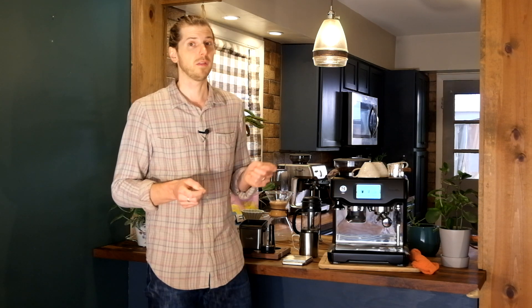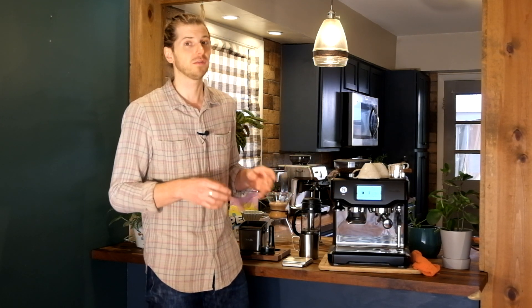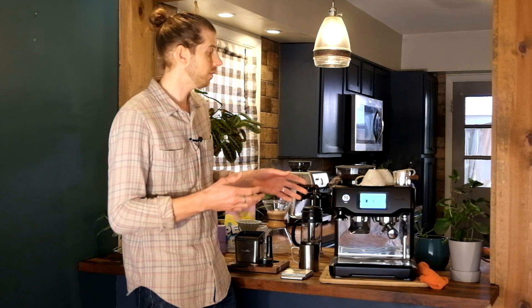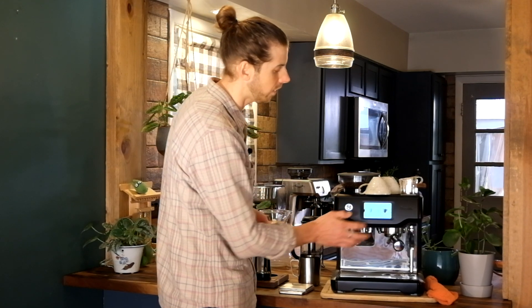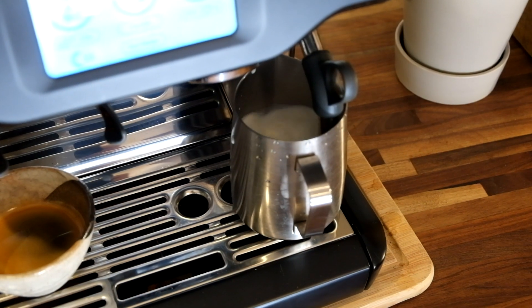What does this machine do differently than the other Breville Barista machines? Well, this machine is more of a starter machine — for someone who loves espresso, loves cappuccinos and lattes, but doesn't really have much experience behind the bar or doesn't want to spend their time researching and watching YouTube videos. They want a machine that's a little bit easier but still makes a good cafe-quality shot of espresso and creamy, silky milk. This machine takes care of all that, not only with the touchscreen, but also with the automatic steaming feature on the steam wand.